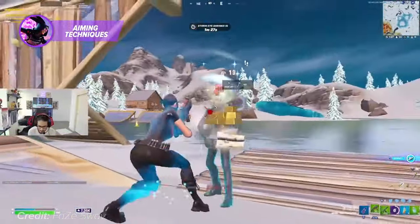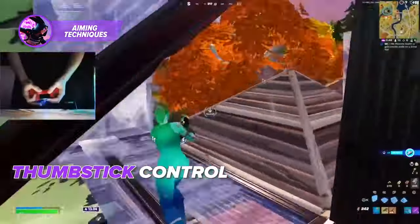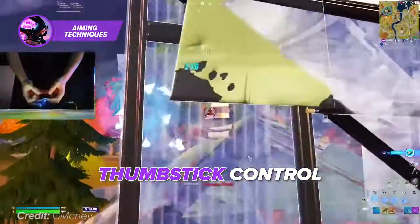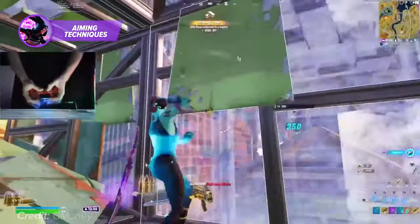When playing Fortnite on controller, there are a few key aiming techniques to know while trying to maximize your aiming potential. Thumbstick control. One of the most important controller aim techniques is thumbstick control. This involves using the thumbsticks on your controller to move your crosshair and aim at your target.